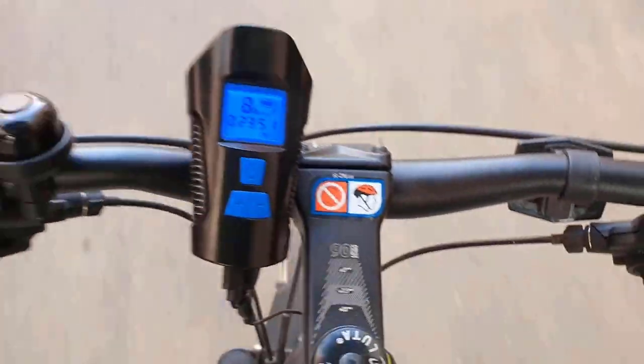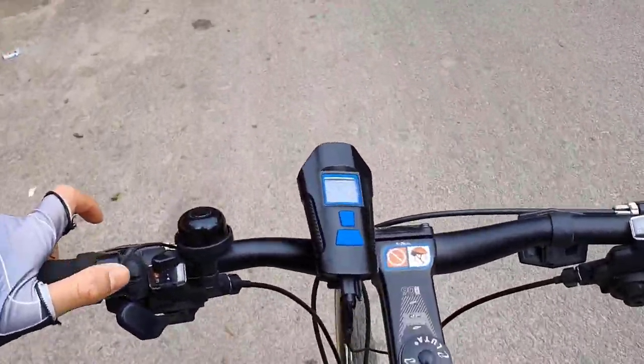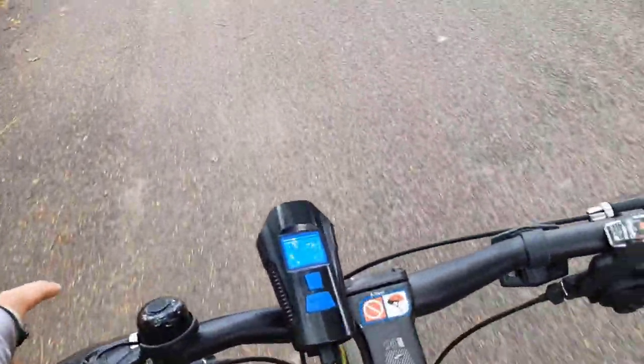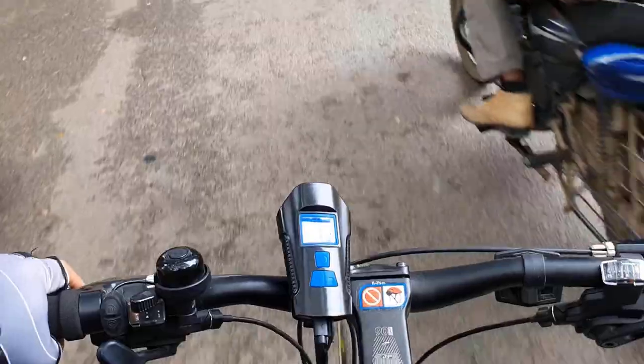This is so cool and there are so many other options. You can use the horn by pressing this button, and if you want to change the sound, there are many options — you can choose whatever you want. Like if I want this sound, I can just press this button. This is so cool.